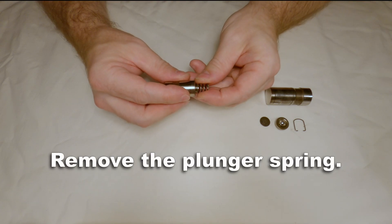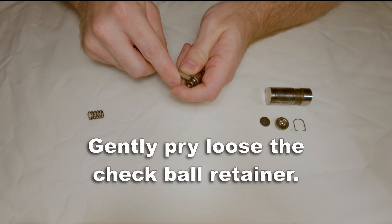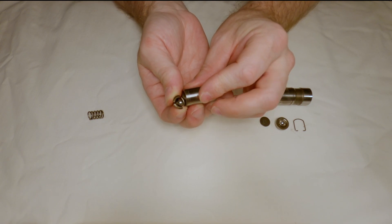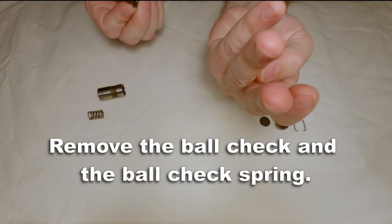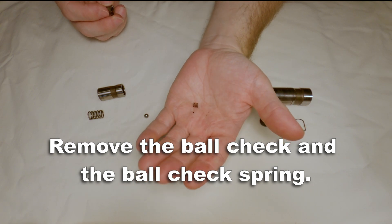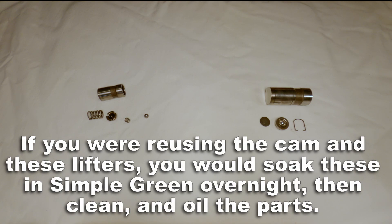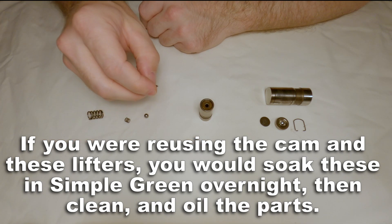Start with removing the plunger spring. The check ball retainer is just an interference fit, so you gently pry loose that unit. Now you can set aside the plunger. Remove the ball check and the ball check spring, and that leaves you with the ball check retainer. If you're going to reuse your camshaft and lifters, you would want to soak these in Simple Green overnight to remove any buildup, and then clean and oil the parts before you assemble them again.